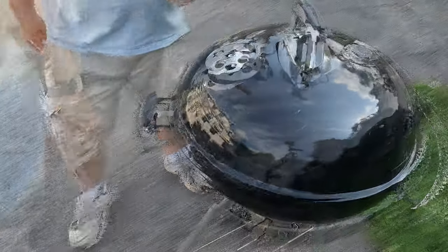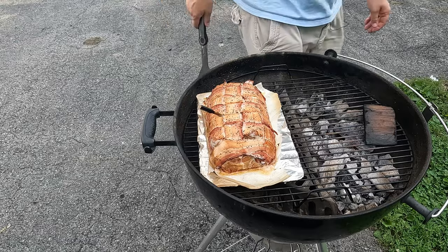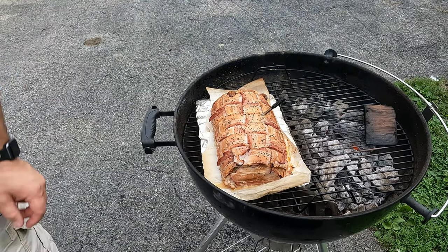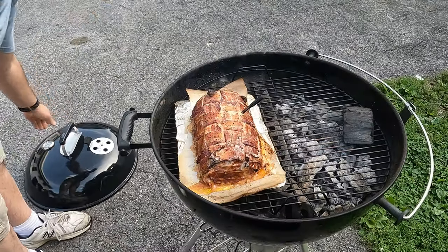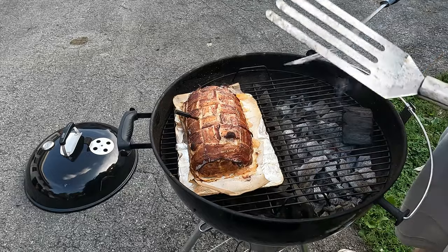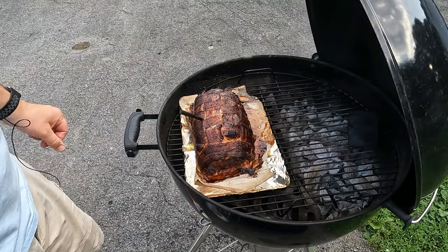We'll check on this about 45 minutes in — I'm going to rotate this. I'm trying to keep it around 400 degrees. We'll check on it another 30 minutes. It's been another 30 minutes, we're going to rotate it one more time. We'll let that go for another 30 minutes. It's reached 165 degrees internal, now it's time to pull it. After two hours on the Weber at 425 degrees, we rotated it every half hour — it hit 165 degrees internal.